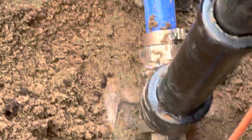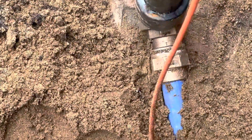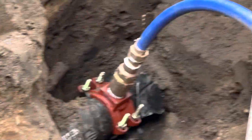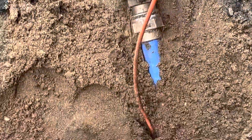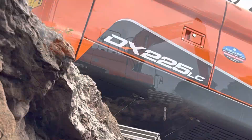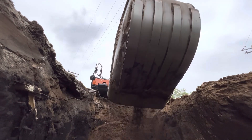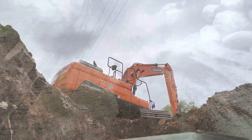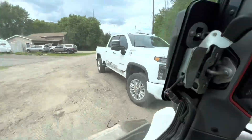There she is — got a brick underneath the curb stop so if anyone ever pushes down on this it won't break off. Both our fittings there going over to the saddle. A series of fittings to make it work and our inch-and-a-half PEX. She's mint. And that is a wrap — she's all filled in, graded out. On to the next one boys.